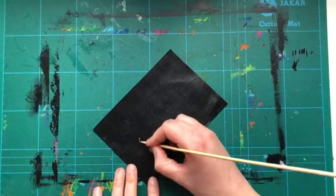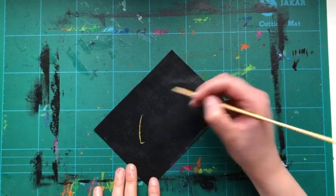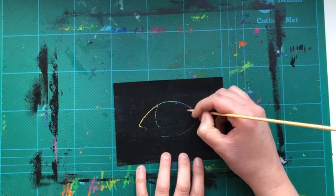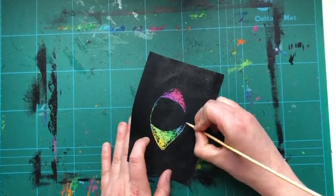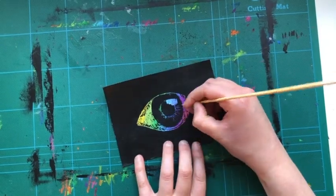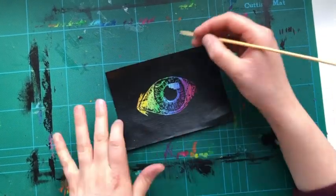I'm going to start off by drawing a picture — I've decided to draw an eye. What I'm doing is taking the pointy end of the kebab stick or toothpick and really carefully scratching away the black paint to reveal the crayon underneath. The more that you scratch away, the lighter the part you're working on will look, so you can create some really interesting effects between the shadows and the light parts.